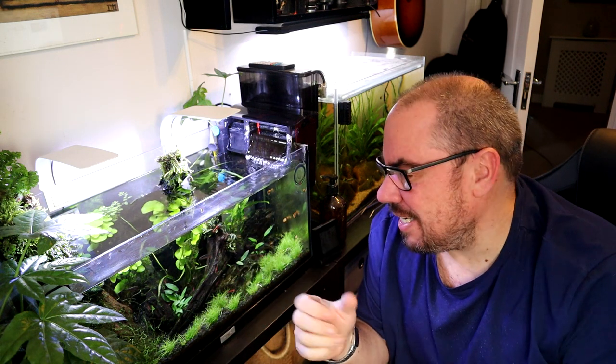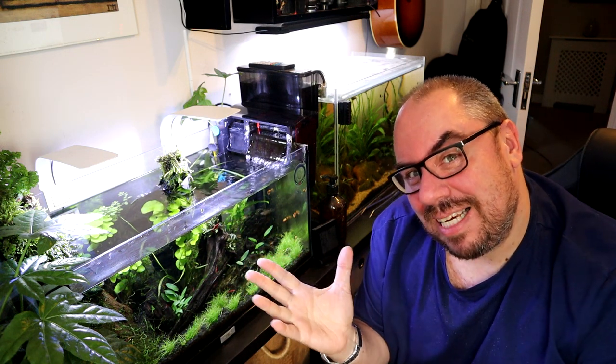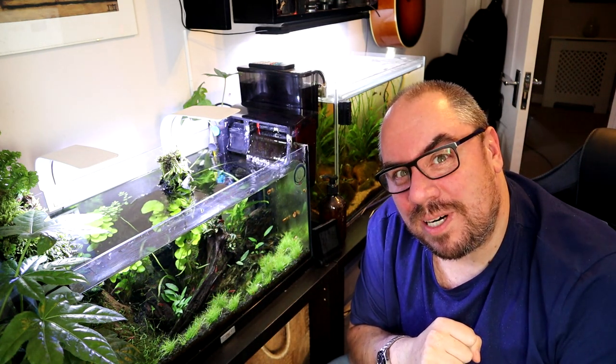So I just thought I'd talk you through the tank, give you some of the hints and tips and mistakes I've made along the way, see if you'd like any of it. If anybody can give me any ideas, that'd be great too. But I'm basically a wannabe aquascaper, and this is how far I've got so far.